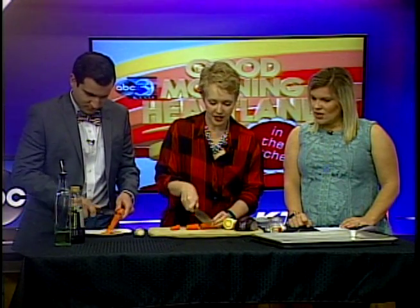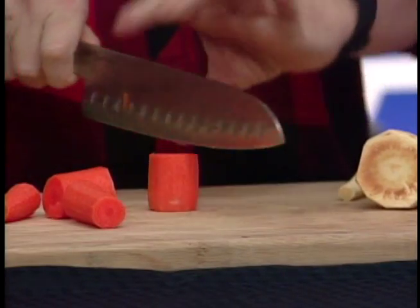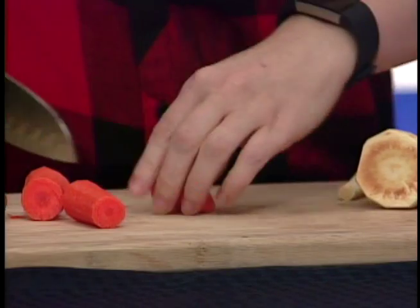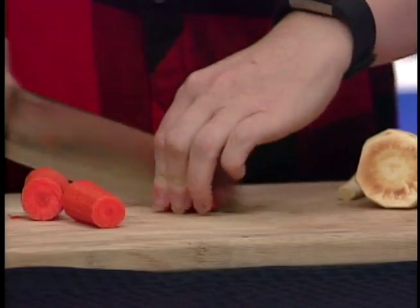First, we need to peel our carrots. What we want to do with these carrots is cut them into about ten-inch strips, and then the larger pieces I like to quarter so that they cook evenly.